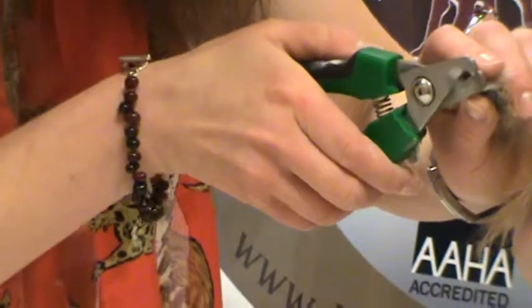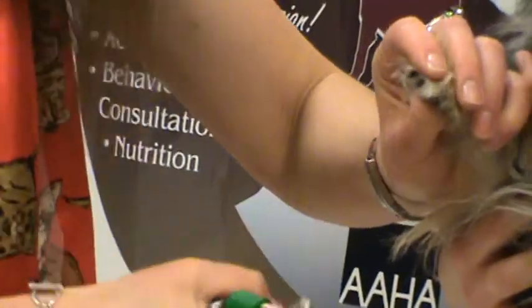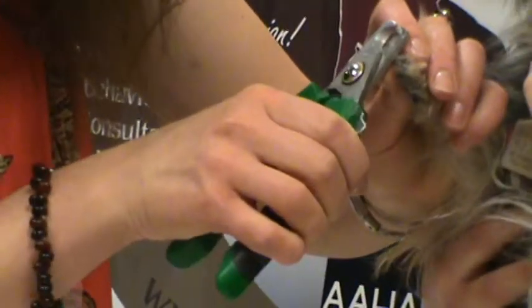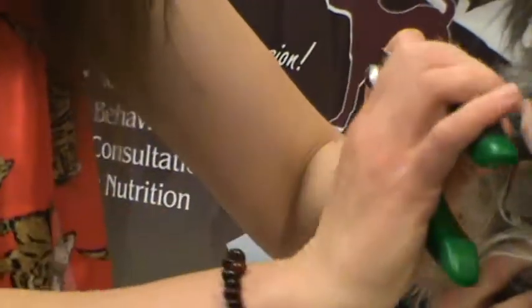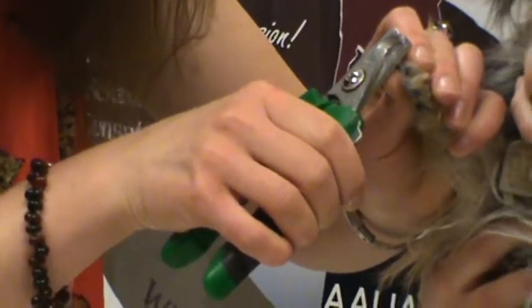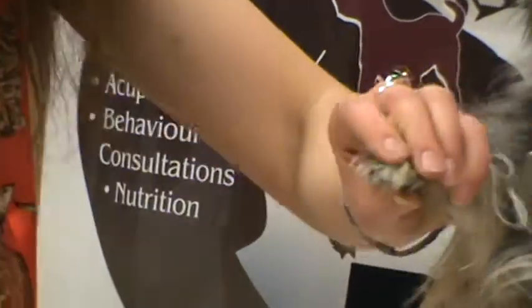Now I'm going to try another nail. Once you've done the first one, you kind of know how far back to go for the second one. That's a good amount, and you can use different angles. I like to go one vertical clip and one angled clip, because that helps keep the claws from coming back so quickly.